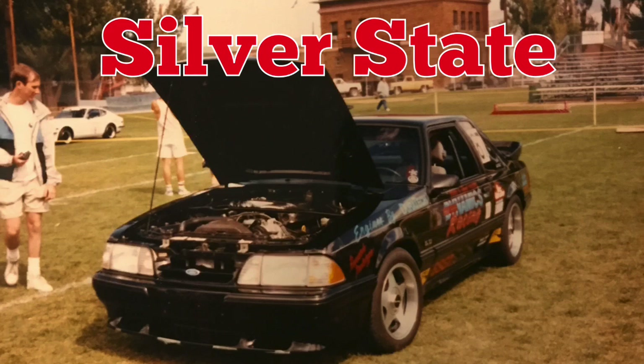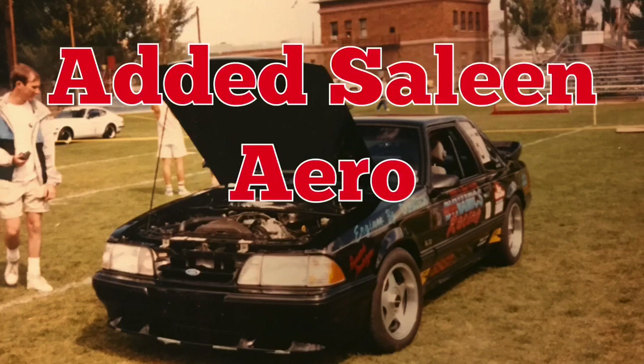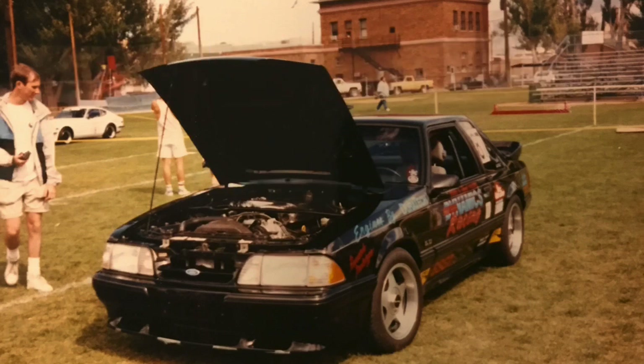Now obviously I'm a fan — I still own one. I bought mine back in November of 1987. It was a 5.0L LX, 5-speed car, the notchback, the one that you want, the cool one. I didn't even know back then I was already cool. Actually, I bought it to go showroom stock racing. Unfortunately for me, I bought it before GM introduced the 1LE Camaro that kind of came and cleaned house.